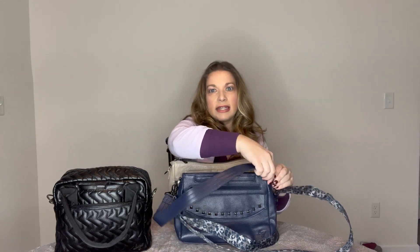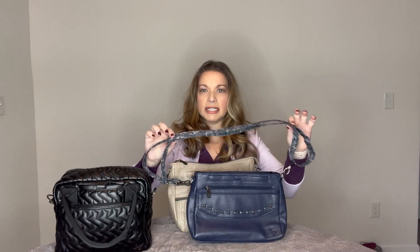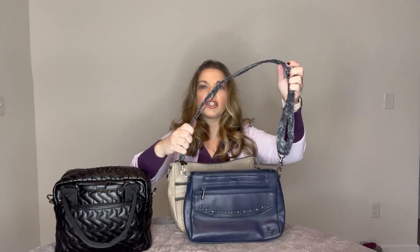The Pacer also comes with two straps. It comes with that shorter vegan leather strap in the same color as the bag, and it also comes with that longer printed strap matching the inside lining - for this navy it's the leopard print. It's the one and a half inch nylon material, adjustable for either shoulder bag or crossbody. With the Pacer and Slider you get two straps; with the Jive you only get one.